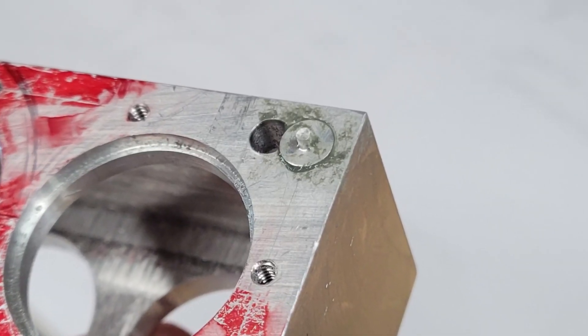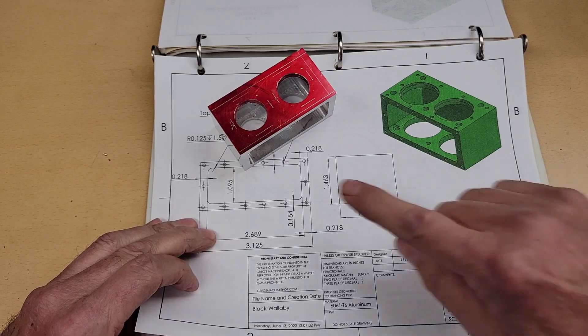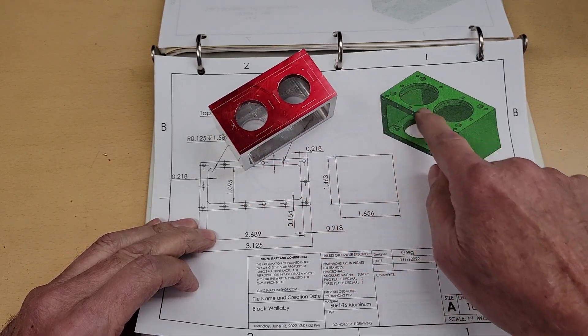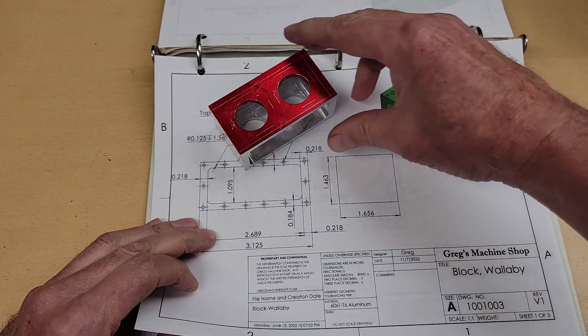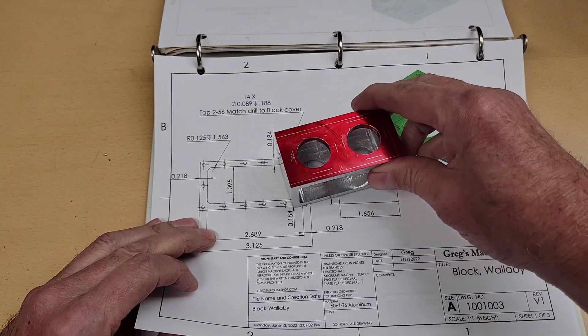Let's go over and take a look at our prints. Today we're going to machine in the features in the top of the block — these holes here. There's four different sets of them. Before we do, I want to talk a little bit about versioning.